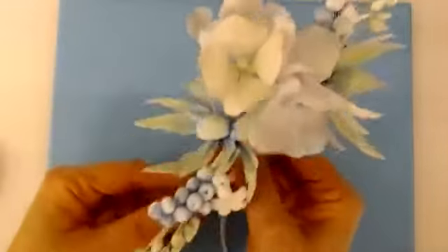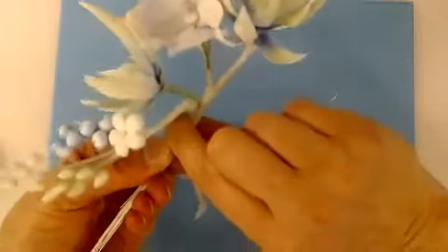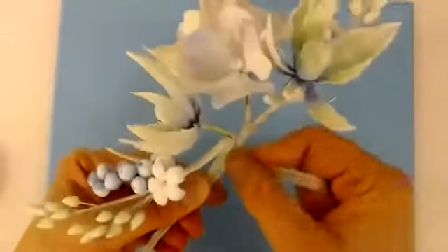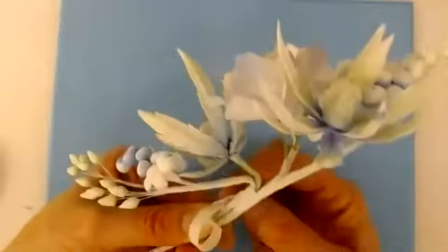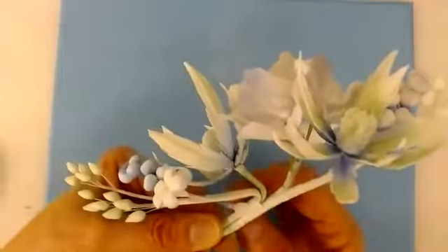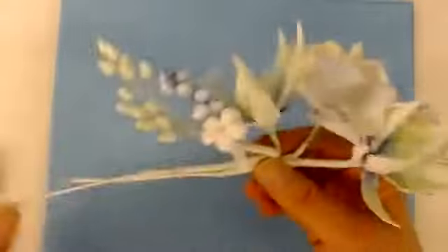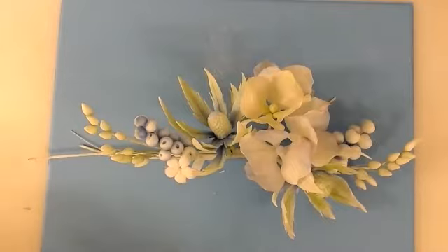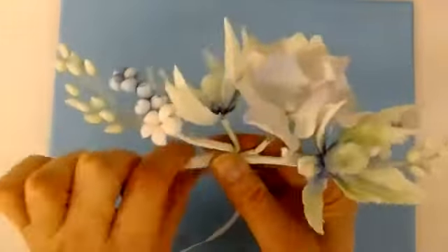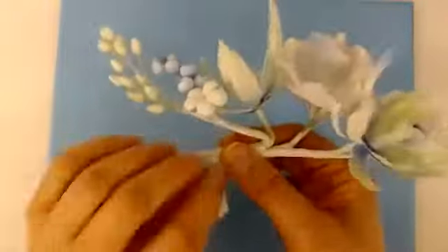A bit fiddly now. I just need to check that I'm happy with where everything is, and I am. So now if you press hard on these two stems, they should stick together momentarily — enough time for you to be able to get that tape round. And this is the bit that's quite tricky. You just need to be careful at this stage. After all this work, you really don't want to drop this. We've had people attending a course for four days and they happen to be walking around trying to put this together and get to this stage.